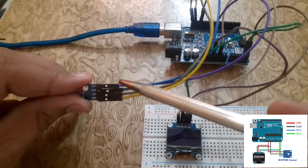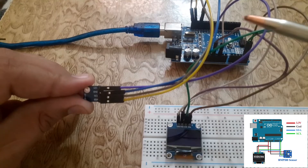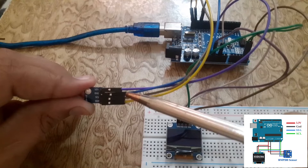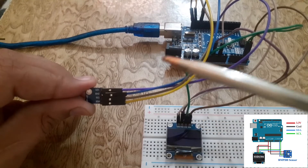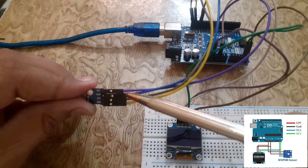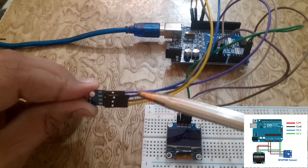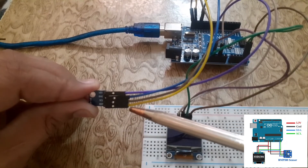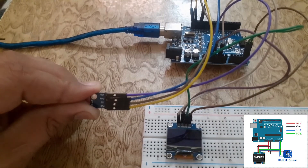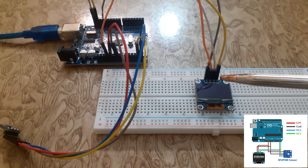Connect the VIN pin of the BMP180 sensor to the 3.3V pin of the Arduino UNO. Connect the ground pin of the BMP180 sensor to the ground pin of the Arduino UNO. Connect the SCL pin of the BMP180 sensor to the A5 pin of the Arduino UNO. Connect the SDA pin of the BMP180 sensor to the A4 pin of the Arduino UNO.